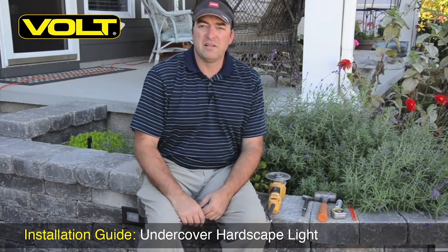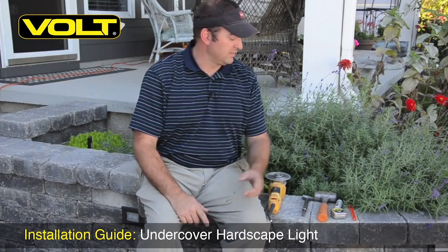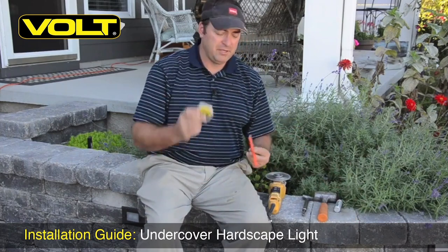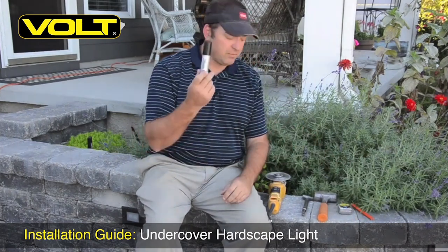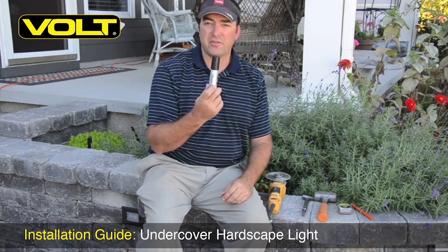Before we get started on the project, let's take a minute and review some of the tools that we're going to need. A couple things right off the bat — always need a tape measure and a pencil. A Sharpie of some kind would be very helpful; it marks a little better on the stone and is a little easier to see.